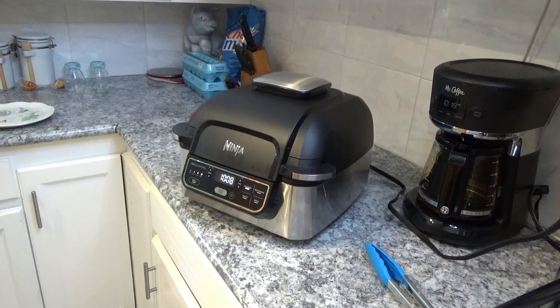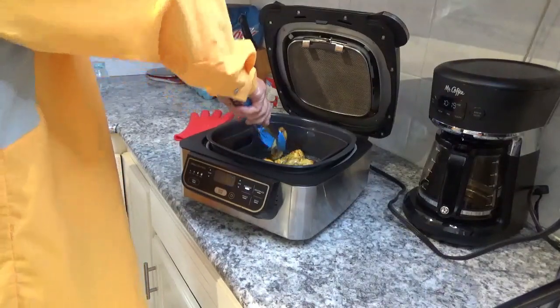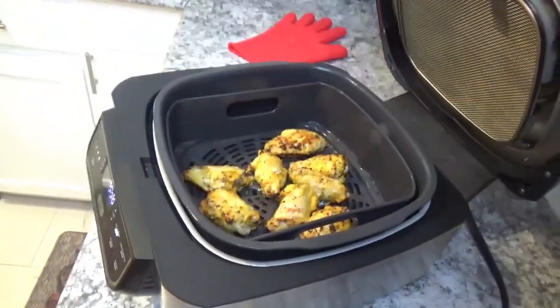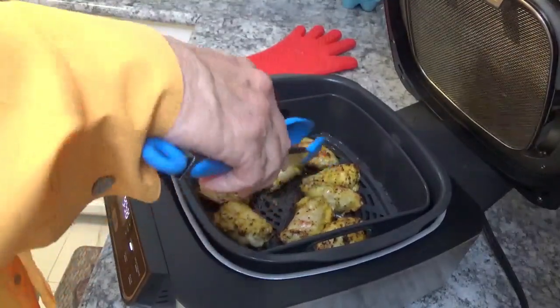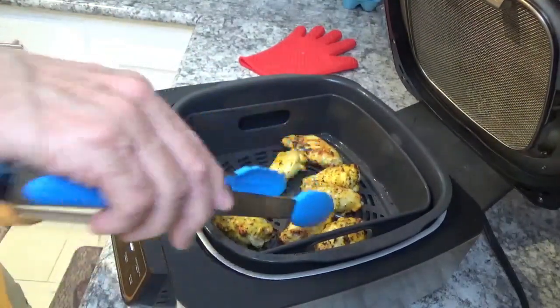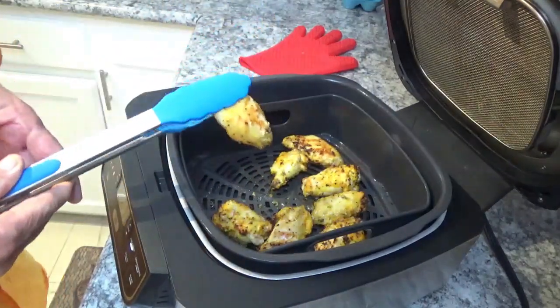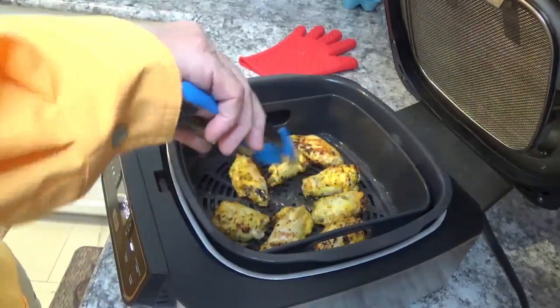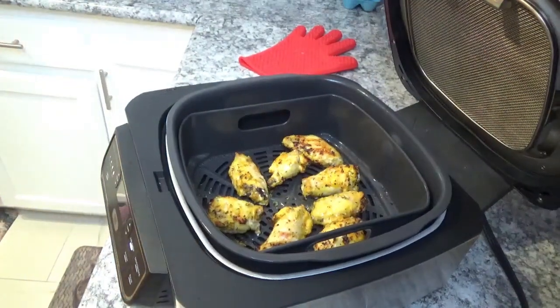We're coming up on 12 minutes, so I'm going to take another look. I don't know if these things need anything except eating. Now, this is the same characteristic as the Ninja Foodi — it browns just as good if not better on the bottom than from the top. I can see the way it's starting to brown there, and that was on the bottom, so I don't see much use in turning these. I'll shut the lid and let them go a little bit longer.